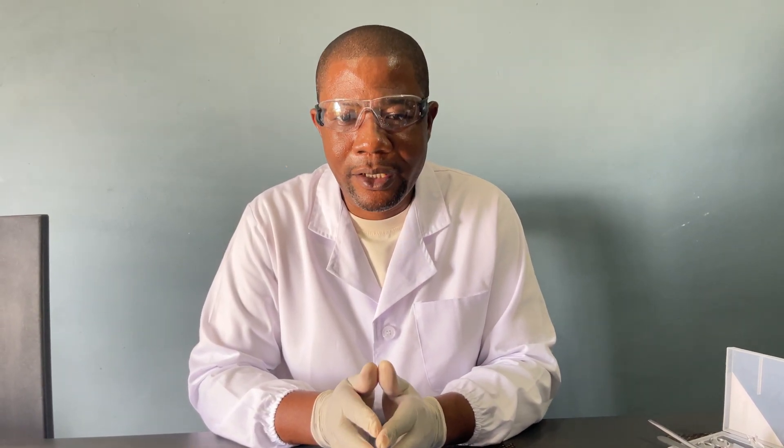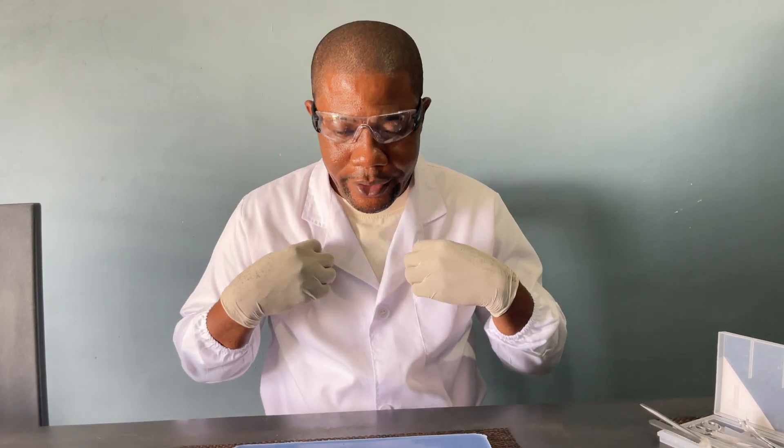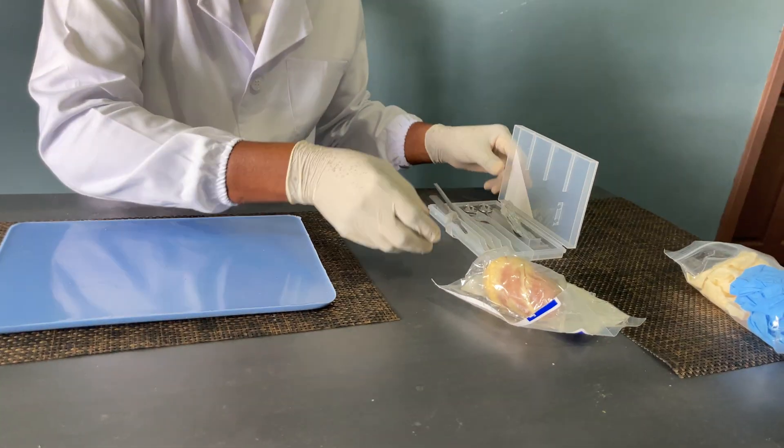Welcome to the discussion of sheep hearts. Before we start our discussion, we need to observe our safety protocols. I have my PPEs done: I have my gloves, I have my apron, I have my goggles. Then we need to have our items, so I have my dissection tray, I have my dissection kit.